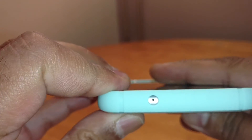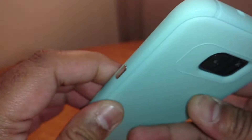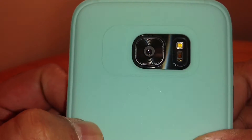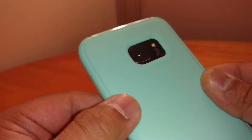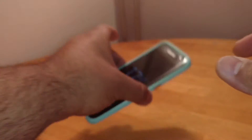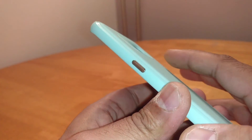There's the cutout perfectly placed at the top for the noise cancelling mic. There's the cutout at the back for the camera and the flash, which is really nicely done. There's a slight raised edge running around the camera just to give it a bit more protection, so when you put it face down it won't cause any problems with the camera.